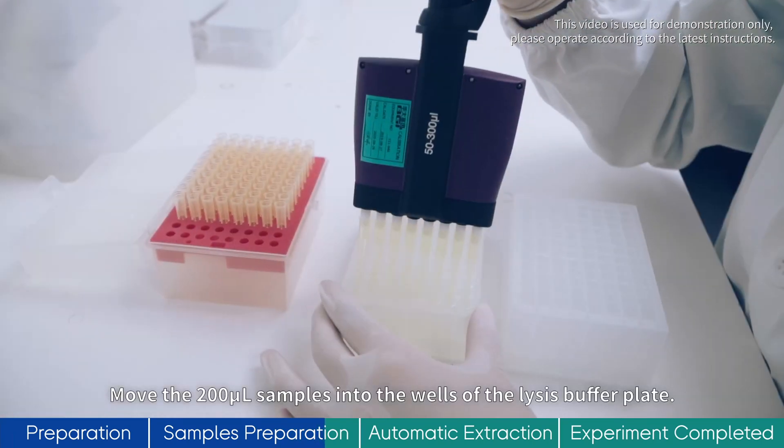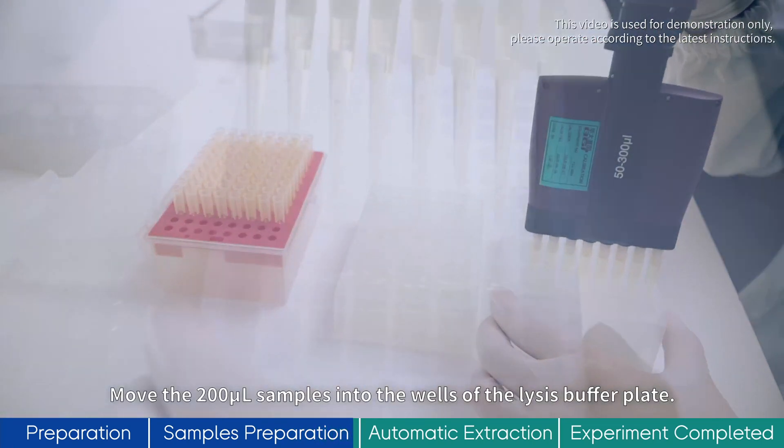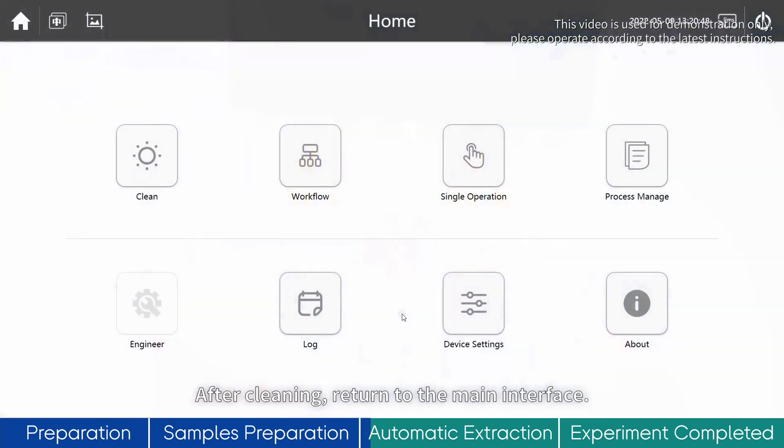Move the 200μL samples into the wells of the lysis buffer plate. After cleaning, return to the main interface.